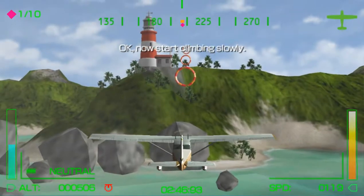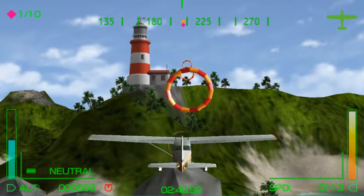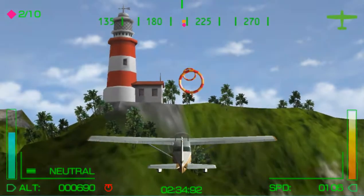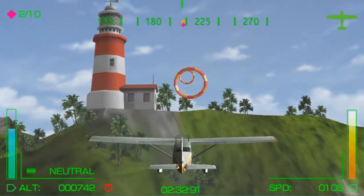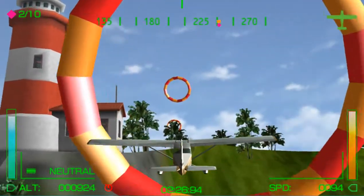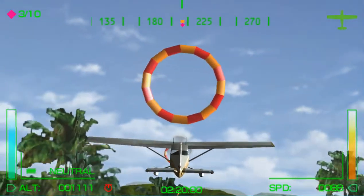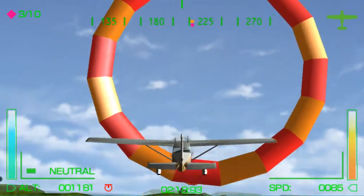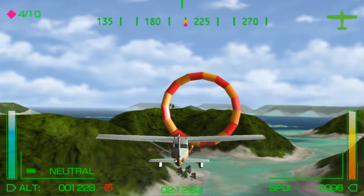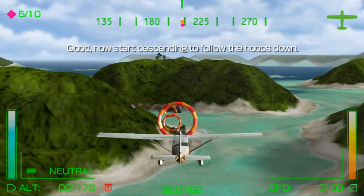Okay, now start climbing slowly. Good. Now start descending to follow the hoops down.